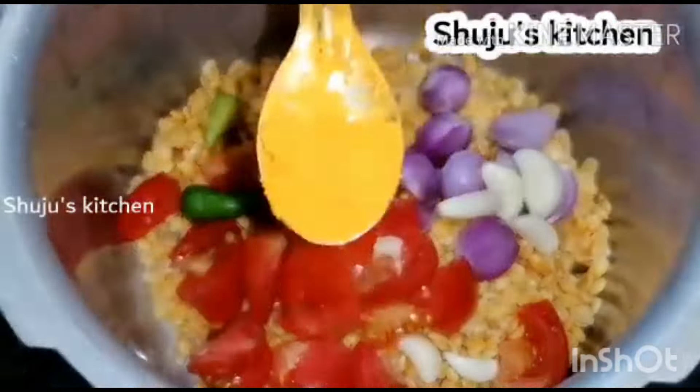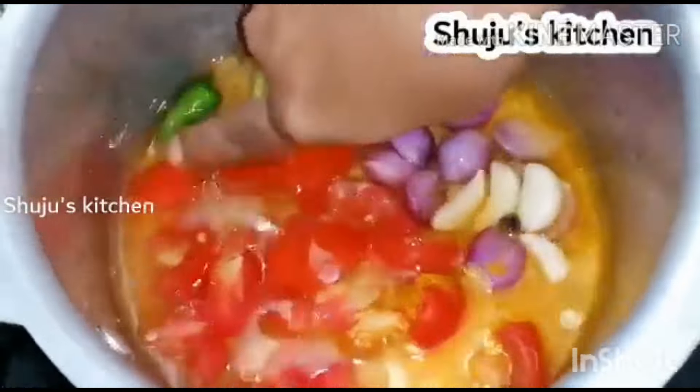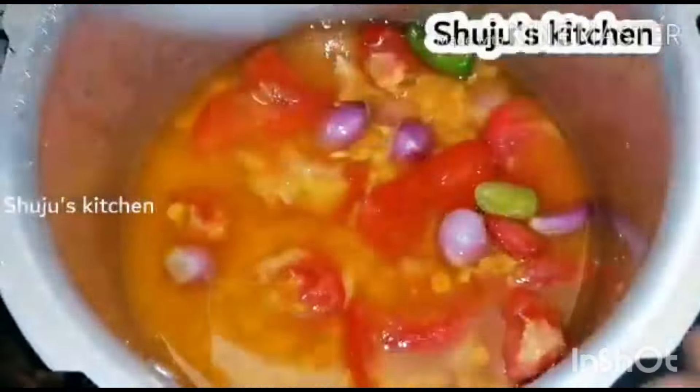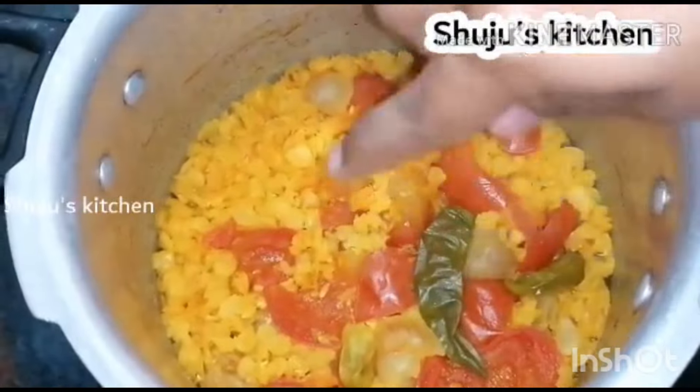It is a small pot and a small egg. It will be a small egg. Look at the big honey. This is a small egg. See the skin. I love you the other ones.